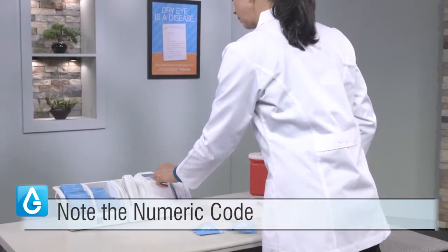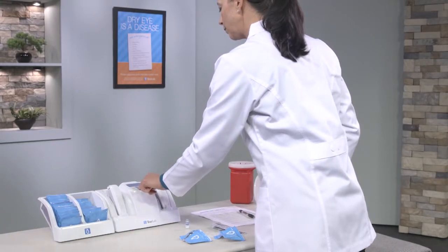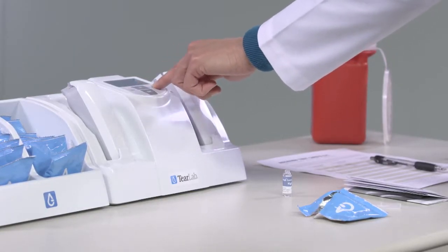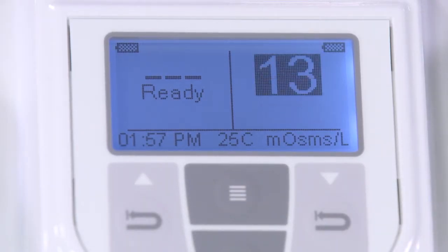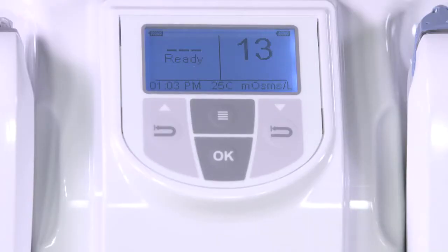Note the numeric code on top of the test card. Within eight seconds, enter the numeric code by pressing either the up or down buttons, which are below the arrow keys on the keypad. When the number on the test card matches the number on the LCD, press OK. When the test is complete, the result will appear on the display.